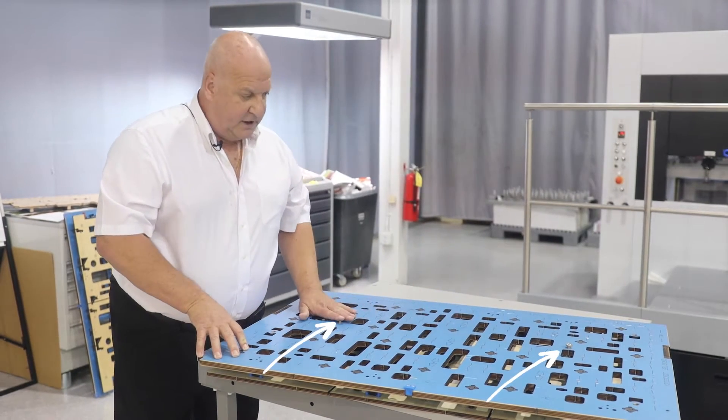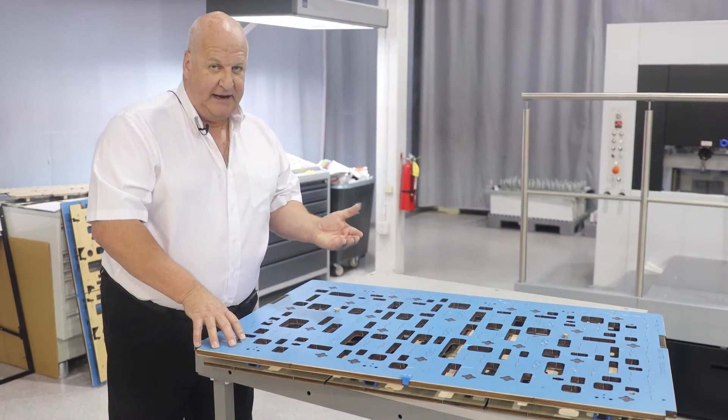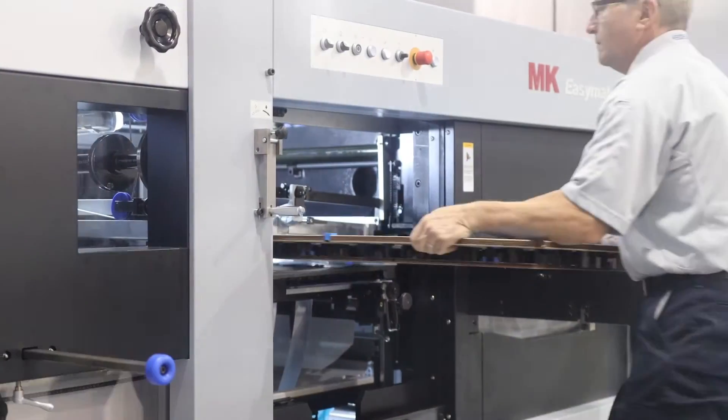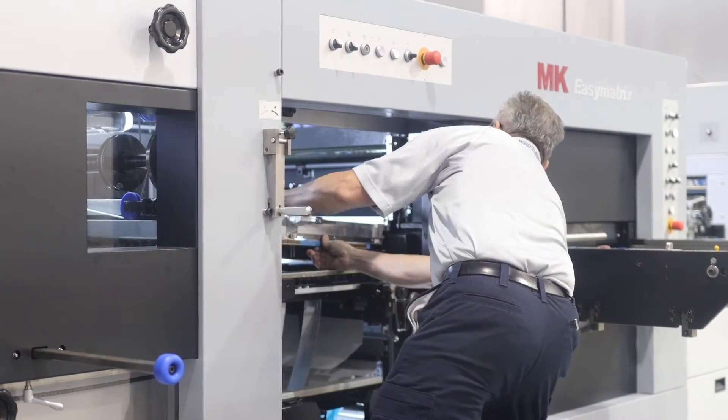Also these support nuts here in the center of the tool, which help support the tool in the middle and ensure it is held completely flat in the frame. As you see here, it is quick and easy to lock this tool in the upper quick lock frame.